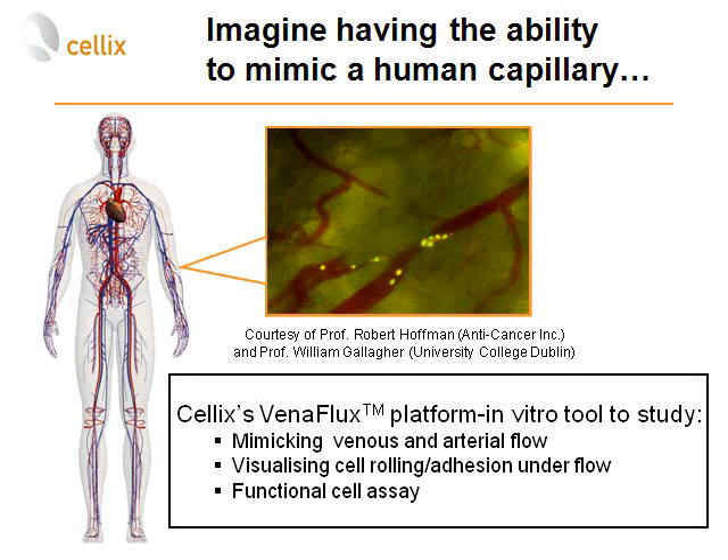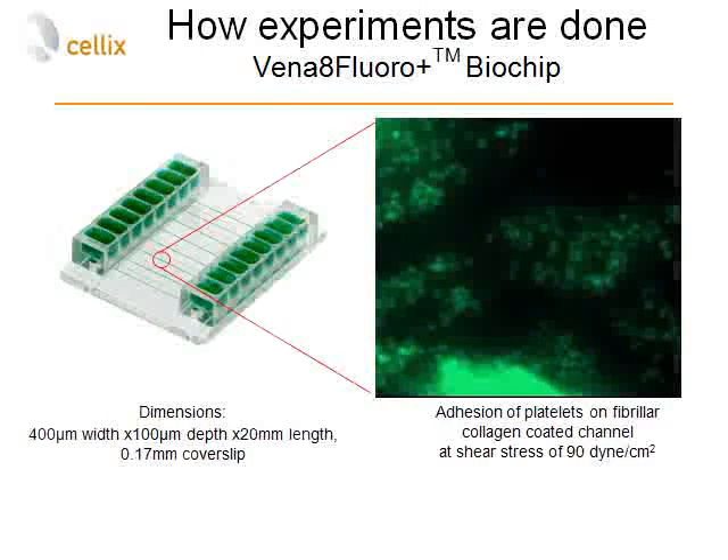Similar to intravital microscopy, you can observe cells within the micro-capillaries, and the researcher is able to perform a functional cell assay where activation of cells can be observed in real time and measured.